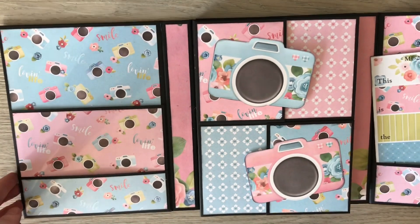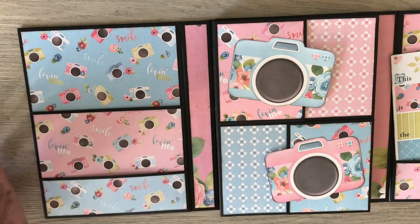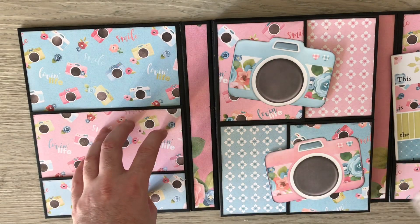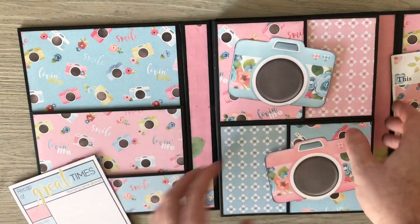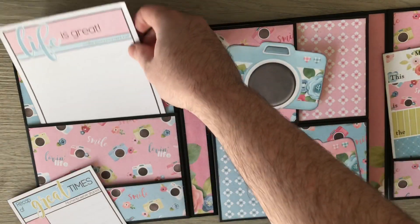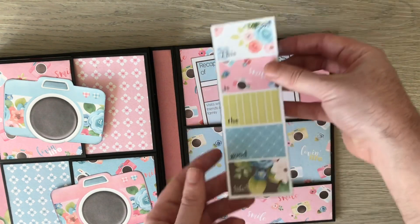It's a trifold album so it opens one more time. The right hand side and the left hand side are exactly the same — it's just some stacked pockets, so this is where you can put your photos in. I've made a single four by four pocket here. In the tutorial I'll show you that this pocket is not glued down, so you can actually fit a five by seven — it goes all the way down.